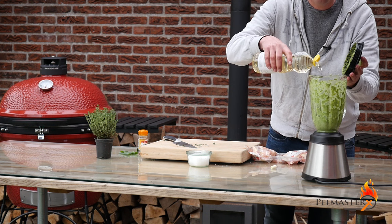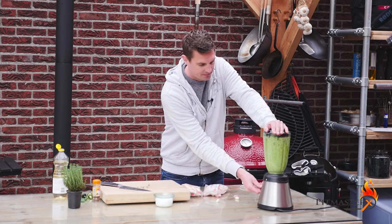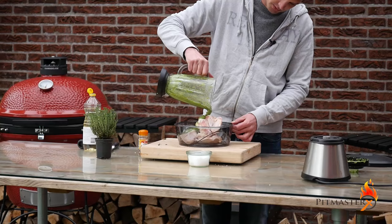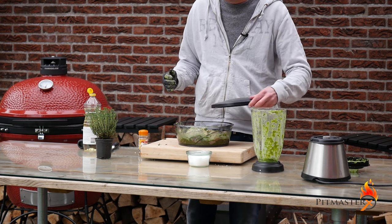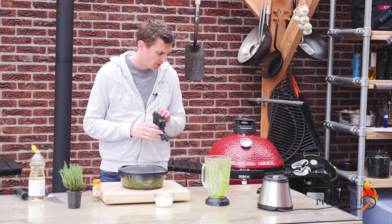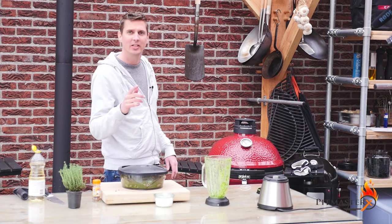I add a little bit more sunflower oil just to make sure you have a nice consistency. So we've got some really nice free-range chicken wings here. The marinade is going on — let's get that marinade in there. It's already looking good. We'll vacuum seal this and then put it in the fridge for about an hour to an hour and a half. And then it's ready to get grilled. See you guys in a bit.